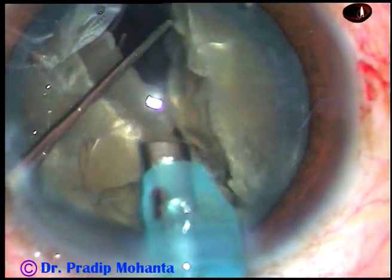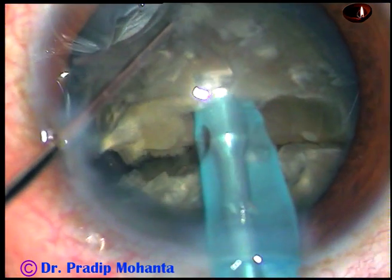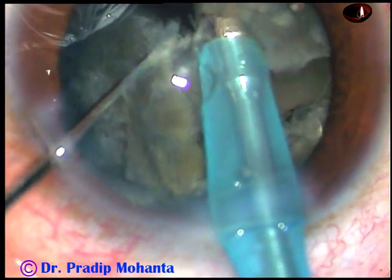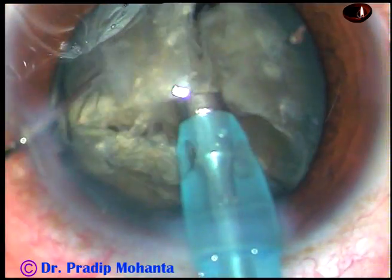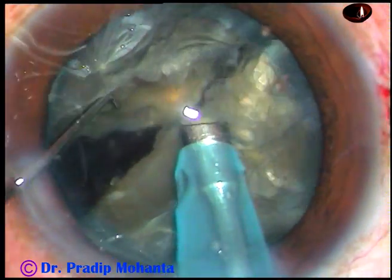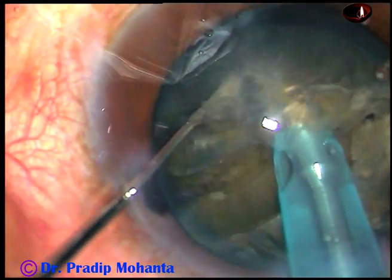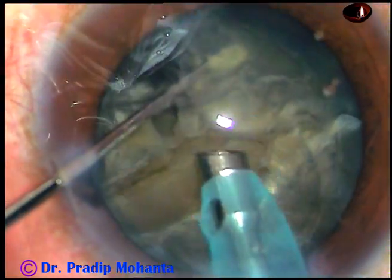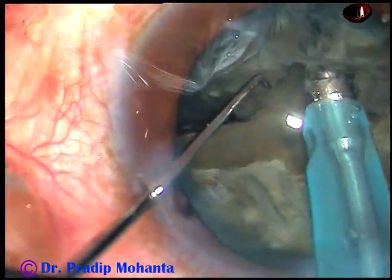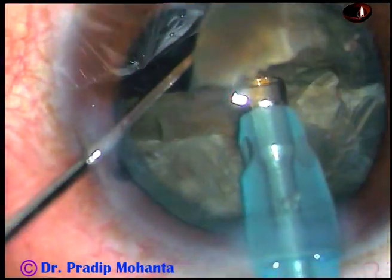I then rotate 180 degrees and along that crack I divide the nucleus into two hemi-nuclei. Each hemi-nucleus is again chopped in the same way, going through the hemi-nucleus. Working through the lens matter means I am at a deeper plane, I can hold the nucleus very firmly. The tip is nicely occluded and I can divide any fragment very confidently.